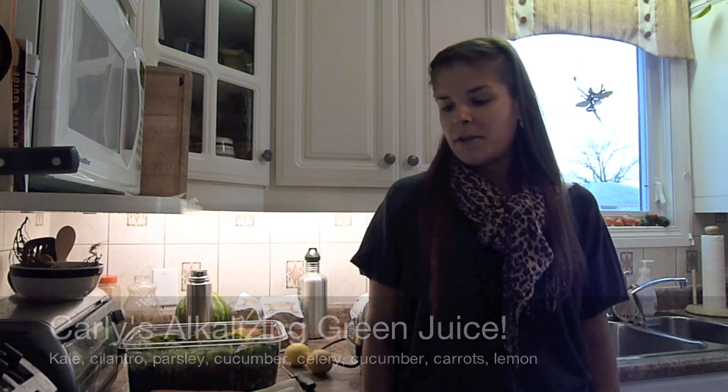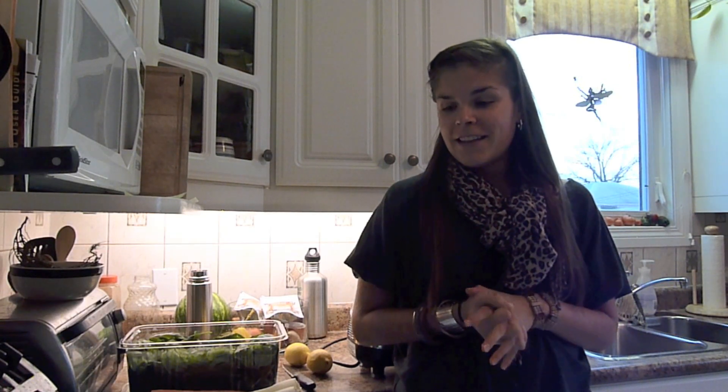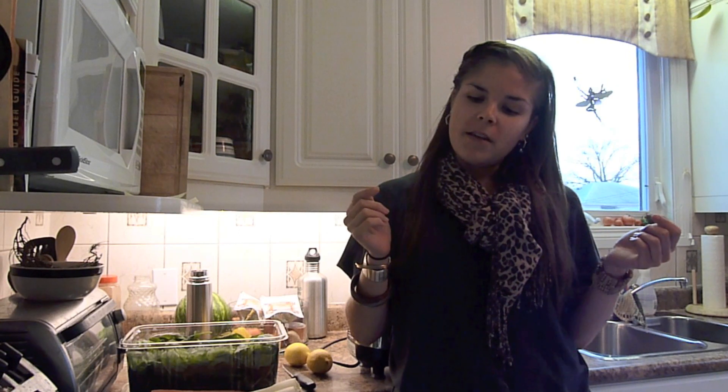Hi, everyone. Today I'm going to show you one of my favorite juices that I like to juice. It involves a variety of ingredients that are super good for you. Let's get started — I'll begin by telling you some of the benefits of each of the ingredients.